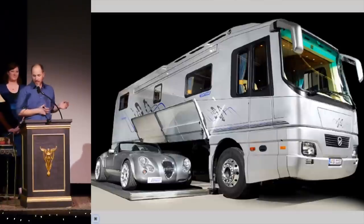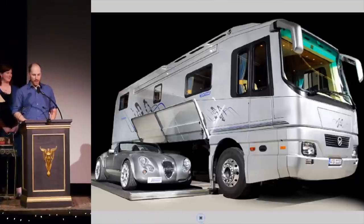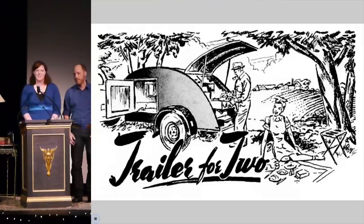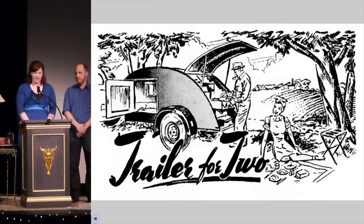So maybe we took this concept and started scaling back. You probably observed RV culture in Yellowstone — there's the husband yelling out the window while his wife tries to guide him back into the parking space, flailing her arms like a wounded bird. Surely there must be a better option for us backpackers. So we decided to build a teardrop trailer.